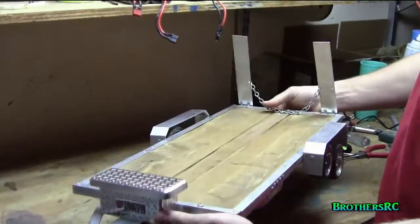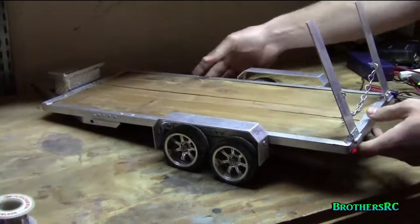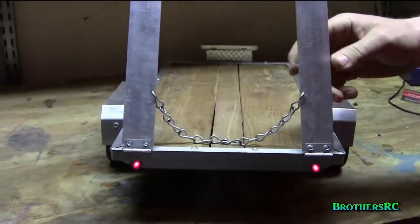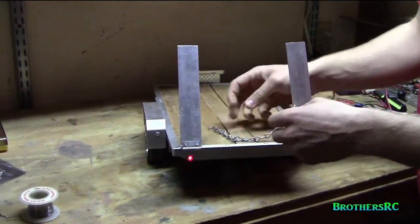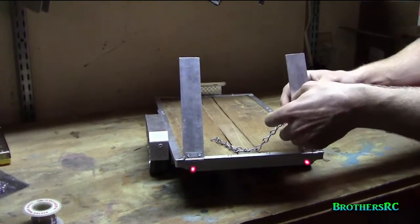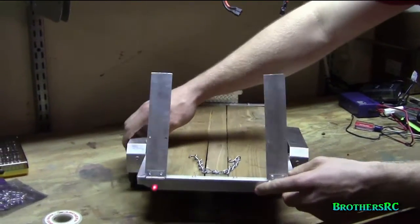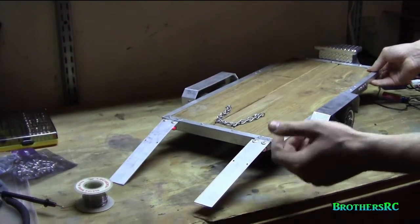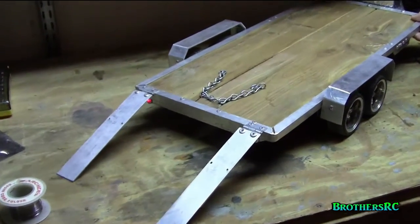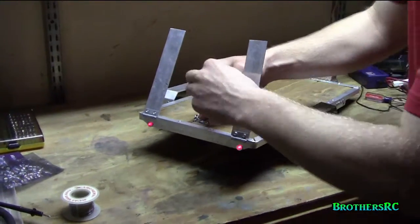We'll go back up to the top side again. As you can see we have two ramps in the back. The lights are actually on right now. The two ramps are held on by chains to keep them from falling down — it also helps keep the trucks in place when you put them on there. They just fold right down on hinges, and you just fold them back up and chain them.